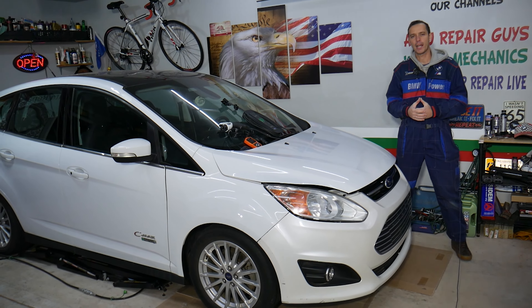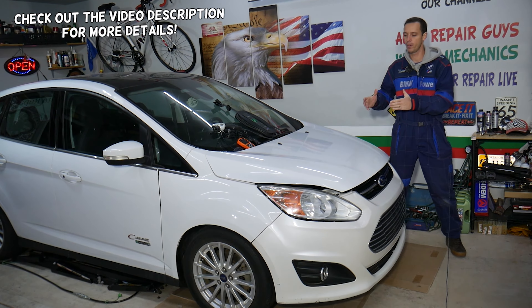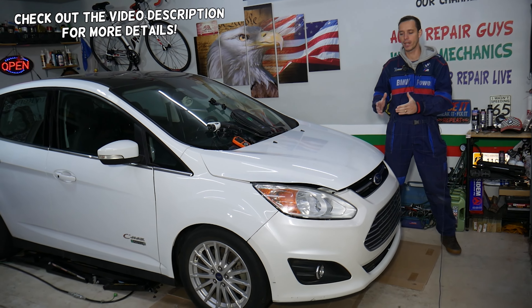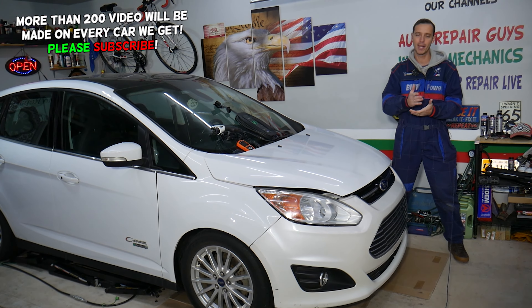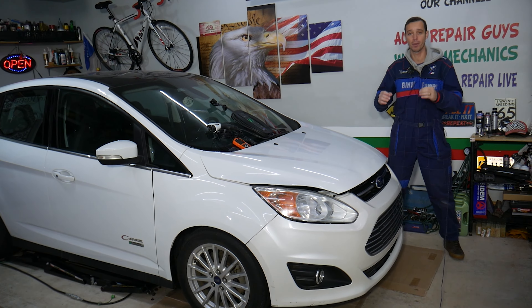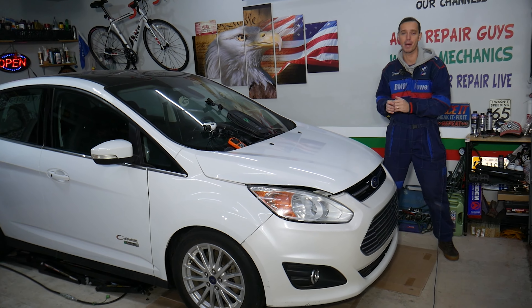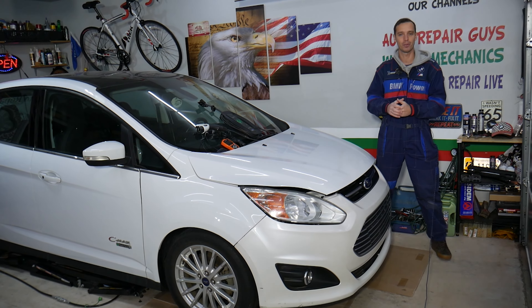Hey guys, welcome back to Auto Repair Guys. Thank you for watching and subscribing to the channel. Today will be a super helpful video for any of you with a hybrid plug-in or electric vehicle. We need to check the battery voltage, the battery cells, the voltage in each cell, and find out which cell is bad. It's not very complicated and will take you only a few minutes without taking anything completely apart — you'll just sit in your vehicle and check it on your phone.